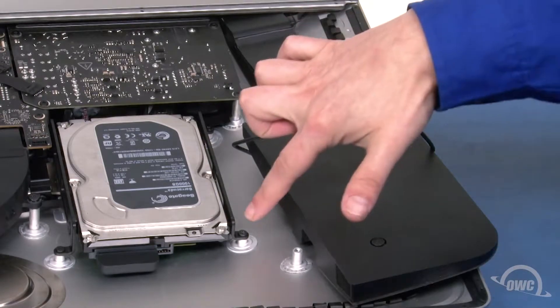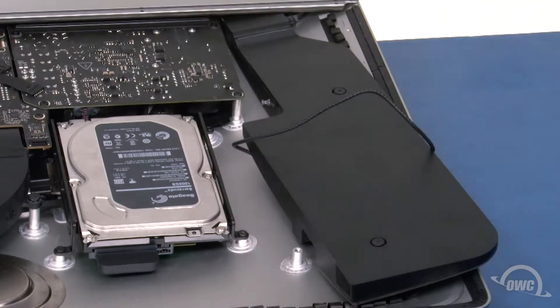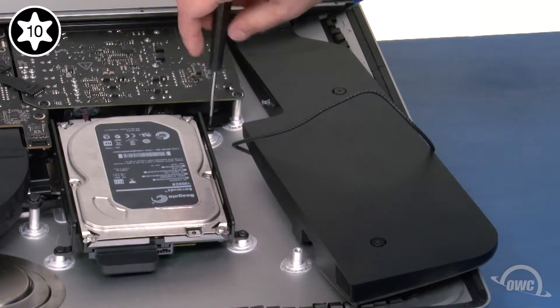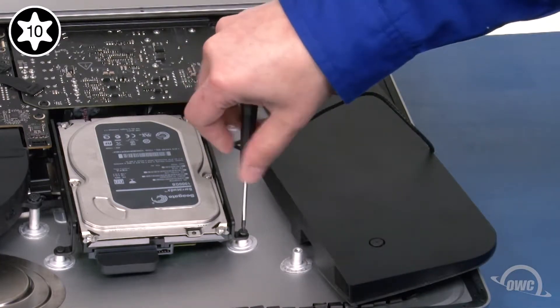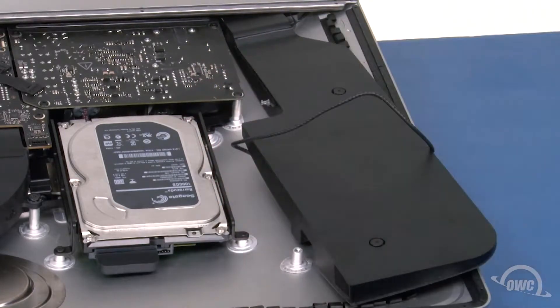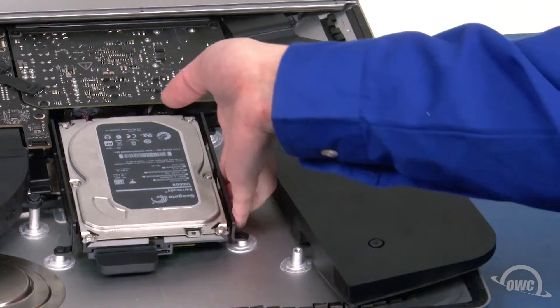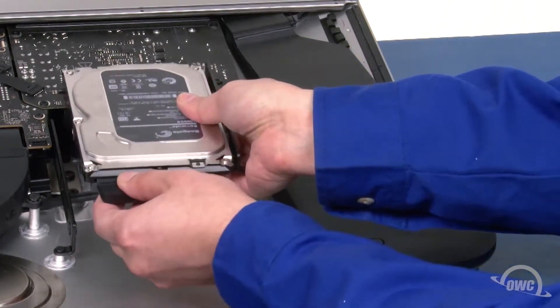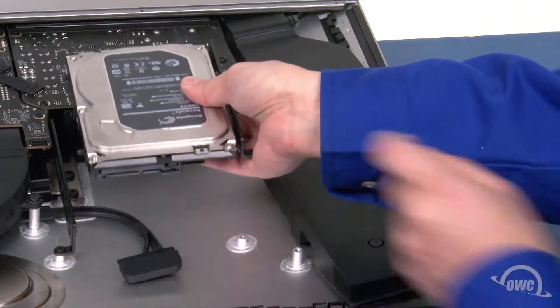Next, we'll need to remove these two Torx T10 screws holding in a drive bracket. You should then be able to slide the drive out of the bay, disconnect the SATA cables, and set it aside.